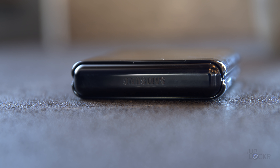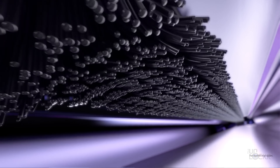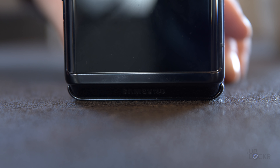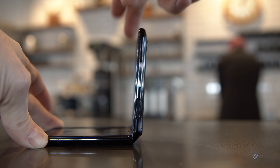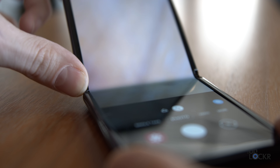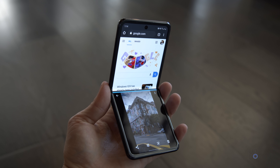Speaking of the folding aspect, the hinge is an upgraded version of the one on the Fold. It has a new system of bristles — Samsung calls it sweeper tech — that stops debris from getting in, an issue the original Fold had before they re-released it. It uses a double cam setup, which means it feels really solid and allows you to set the screen in any number of positions and it'll lock there, kind of like your laptop does. Samsung worked with Google and added UI changes to take advantage of this, basically splitting the screen when it recognizes the folded position for things like the camera, Duo video calls, and split-screen apps.